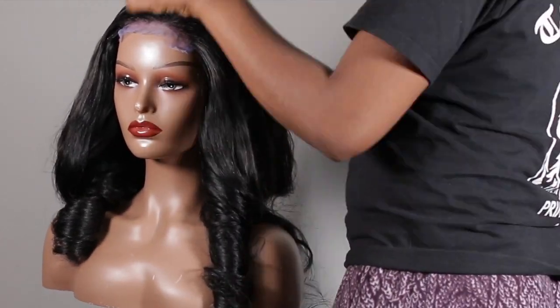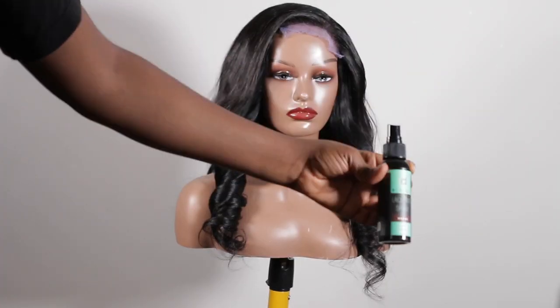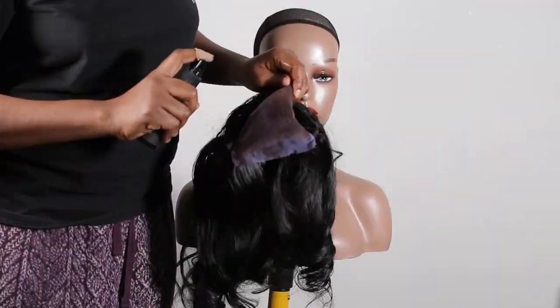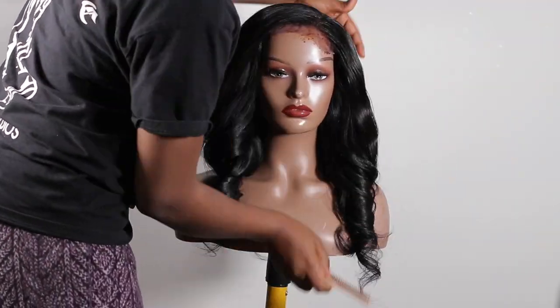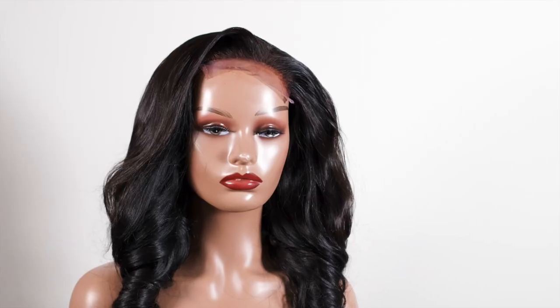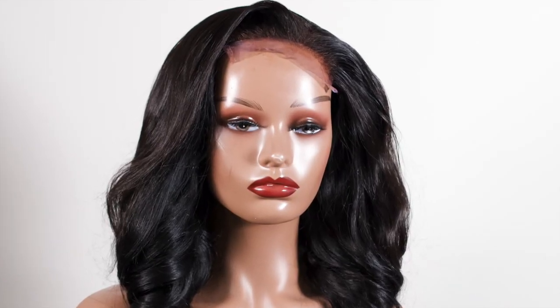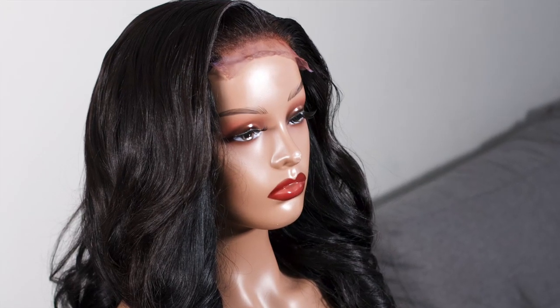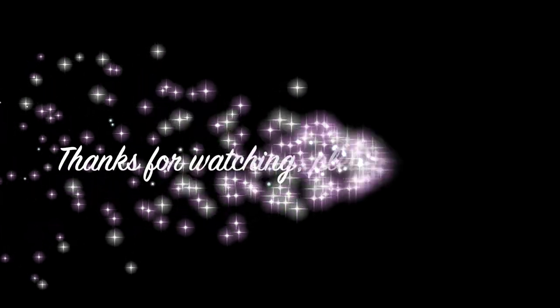For this tutorial I used a 5x5 closure and my Indian hair bundles. If you liked this tutorial, please leave a thumbs up, comment, and subscribe to my channel — I would love to read your comments and know what you guys think. Until next time, have fun and stay blessed. Thanks for watching. Bye!